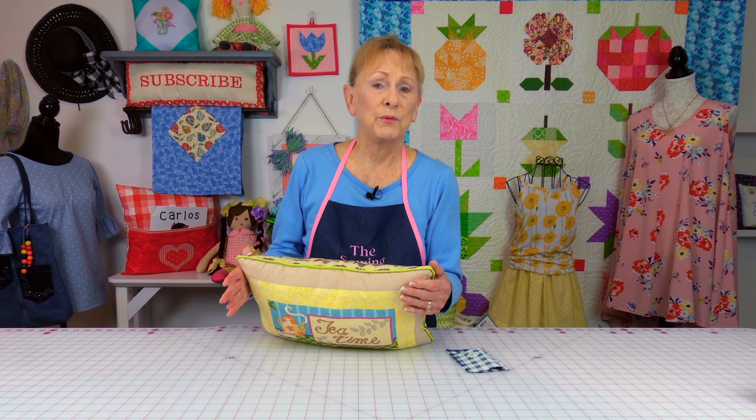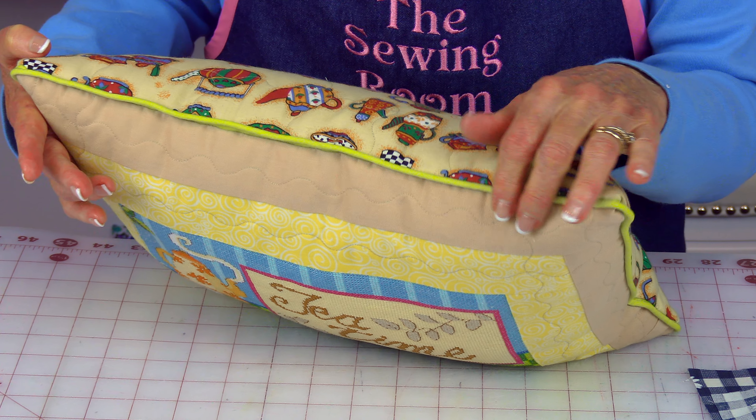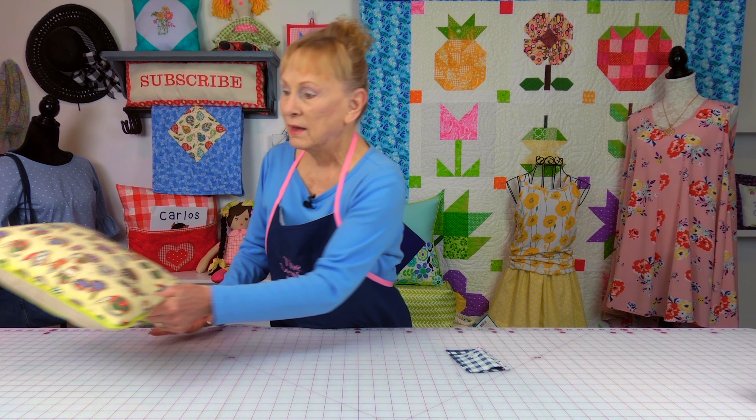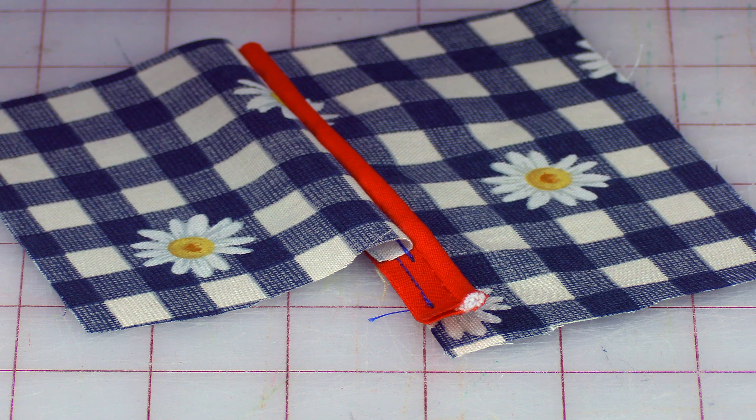A viewer recently asked me about the ruffles suggestions that I gave people. She wanted to know how do I put it into a seam? So I thought that was a great suggestion for showing you how to do a variety of ways of putting trims into a seam.